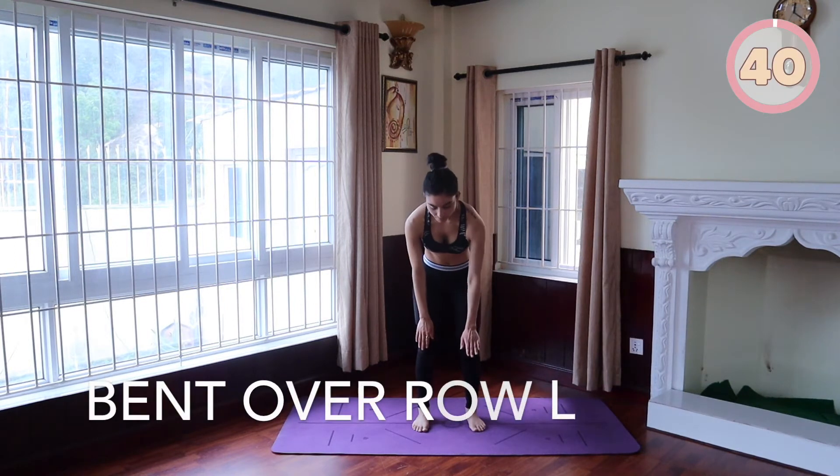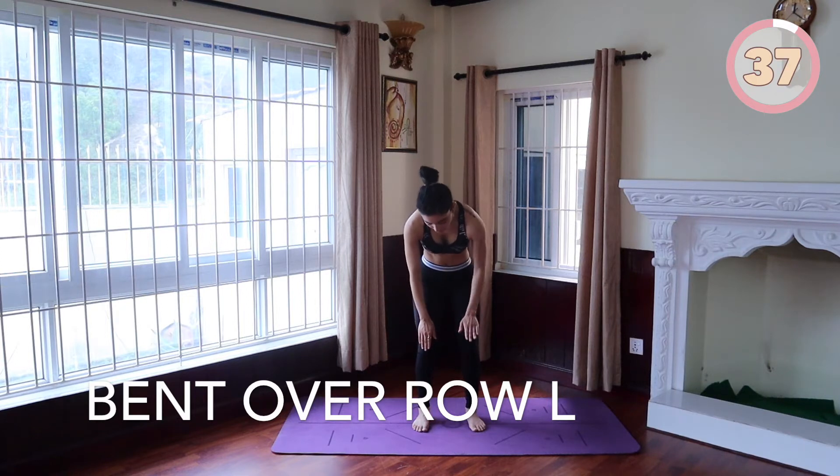We will be switching to the left arm right away. No breaks here so we can keep the momentum going.